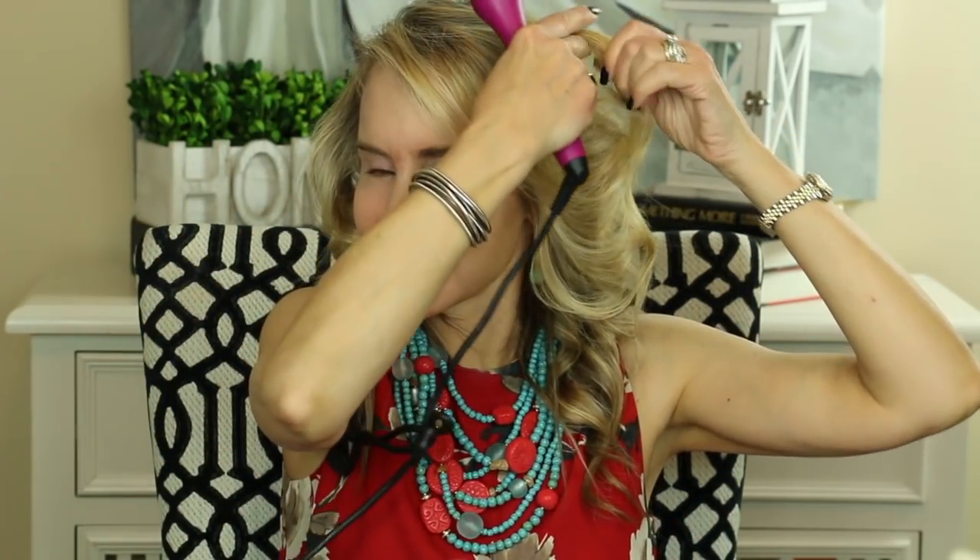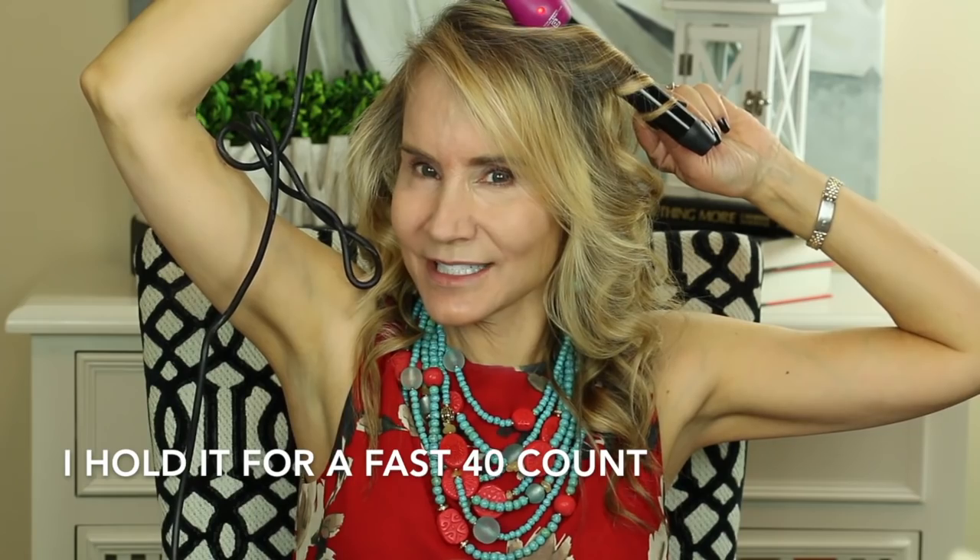I'll just do the other side off camera. Now both sides are curled and what I like to do is, if I see something that's a little flat — which this side is a little bit flat — I'll just come in and take a little bit of this hair and make it a little bit higher on my head, counting to about 40, then hold for 10. This gives a little more curl and a little bit more height. I'll do this one too, just to get a little more height from the top.